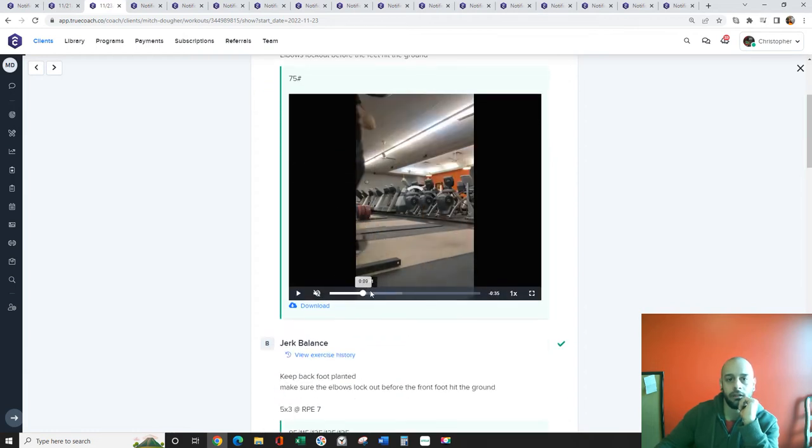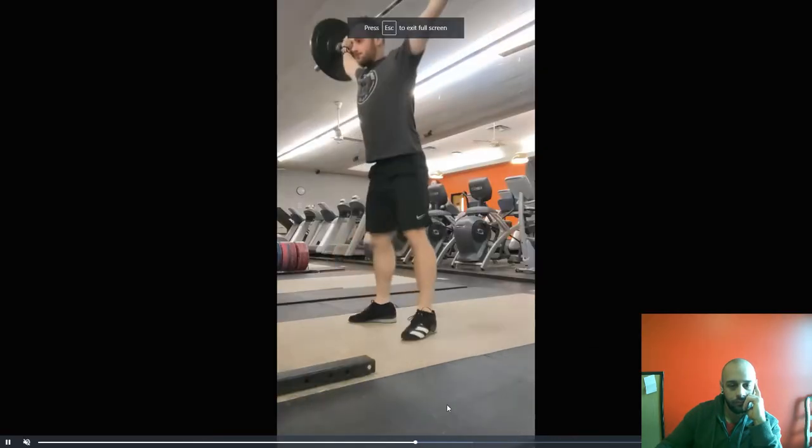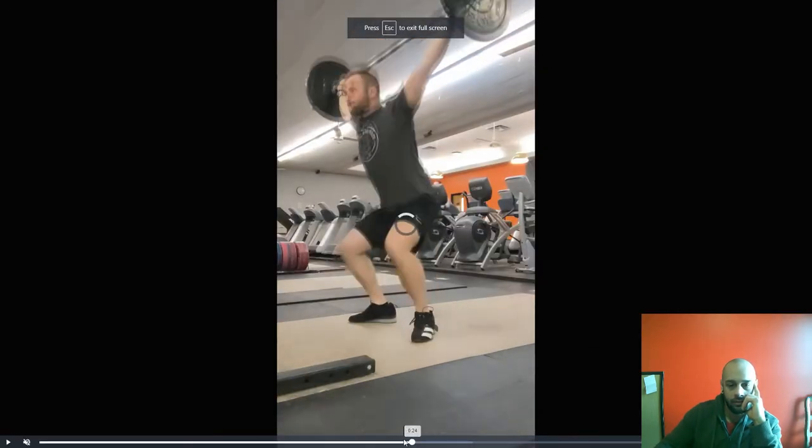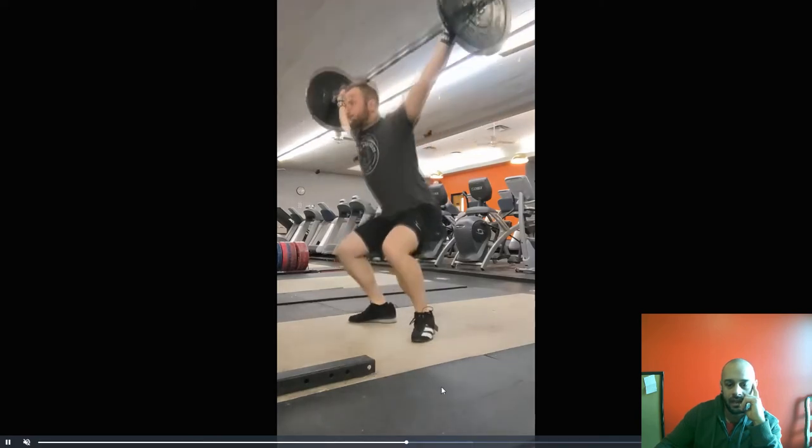Hey Mitch, what we want to do eventually is be able to do a snatch balance with your max snatch and even above that. Make sure that you're dropping straight down — notice how you're jumping forward a little bit. It's gonna be straight down.